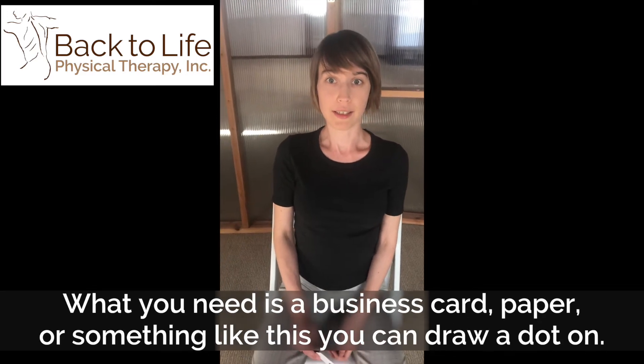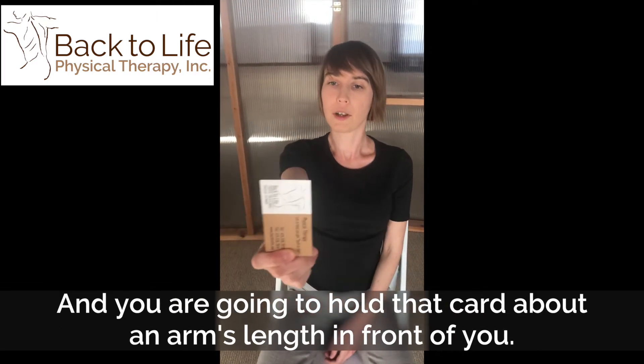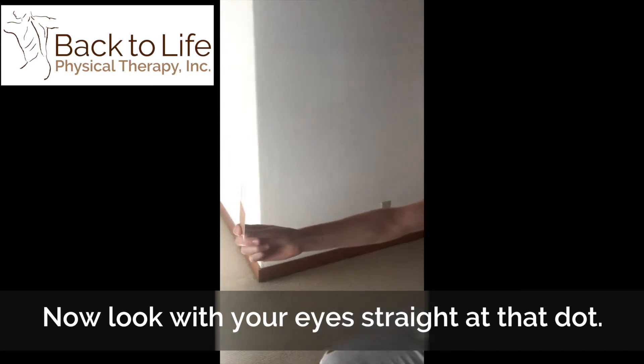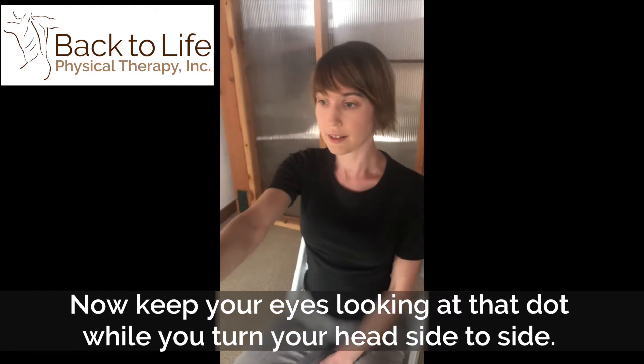What you need is a business card, paper, something like this that you could draw a little dot on, and you're going to hold that card about an arm's length in front of you. Look with your eyes straight at that dot and now keep your eyes looking at the dot while you turn your head side to side.